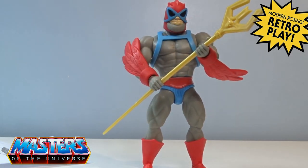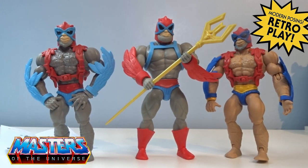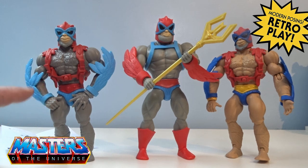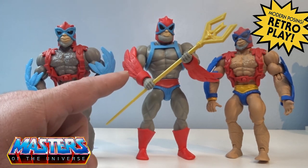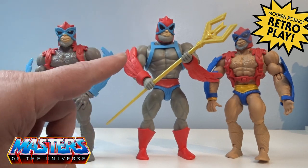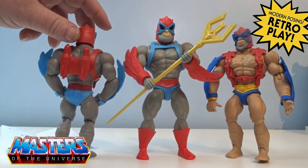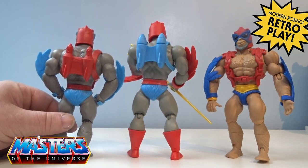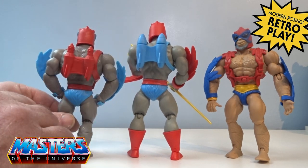Bringing the other Stratos in for a comparison — straight away you can see the difference in height; the cartoon collection stands that little bit taller. The wings on his arms are a completely different mold, and I think the cartoon collection one is a hell of a lot better. His chest armor also has more detail on the Origins version, whereas this is just flat blue. The rockets around the back are a lot bigger and more rocket-like on the cartoon collection as well.